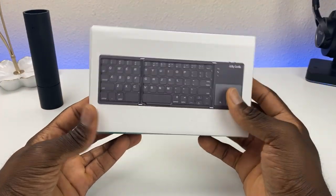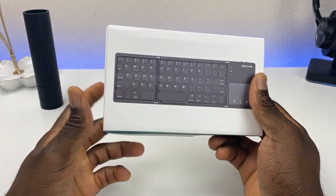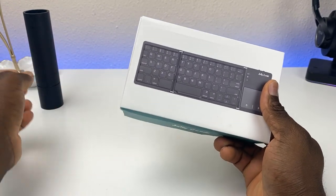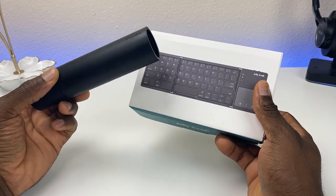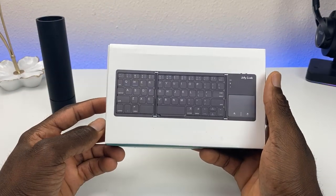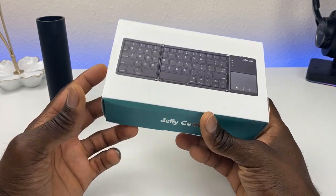Welcome back everyone, Triple M here. Today I have a cool accessory to show you. The reason I bought this keyboard is because I got the Nvidia Shield — this is the 2019 Shield. The round one doesn't have a USB port, and in order to get a keyboard on here you'll need to use something with a Bluetooth connection. I was searching the internet and this one seemed pretty cool.